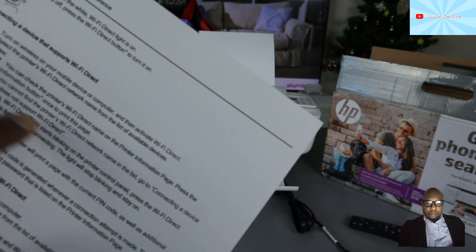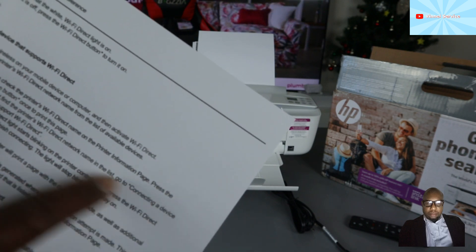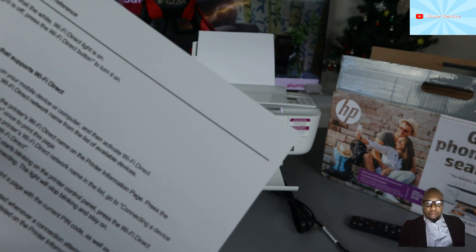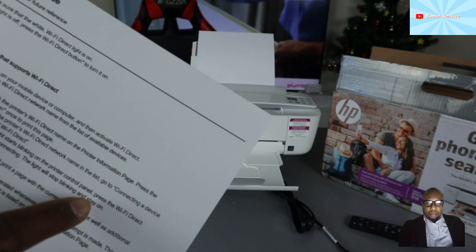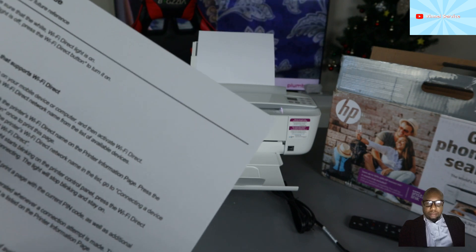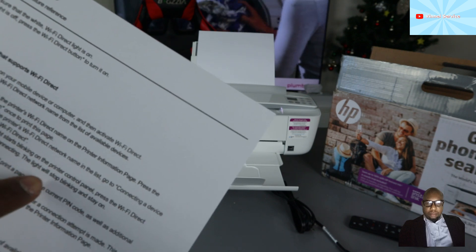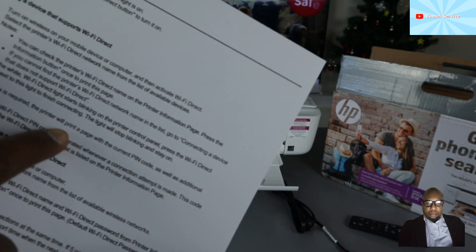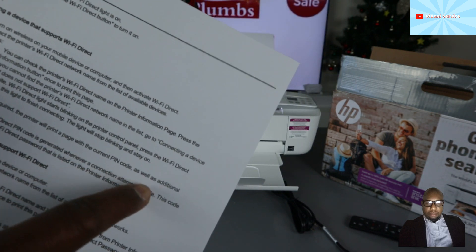If you cannot find the Wi-Fi Direct name in the list, for a device that does not support Wi-Fi Direct: when the Wi-Fi Direct light starts blinking on the control panel, press the Wi-Fi Direct button next to the light to finish connecting. The light will stop blinking.